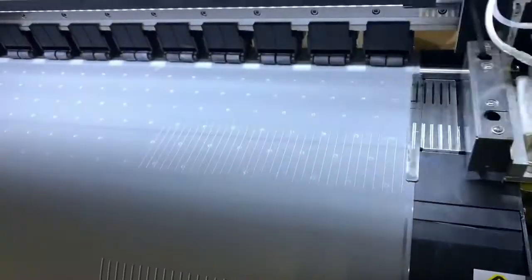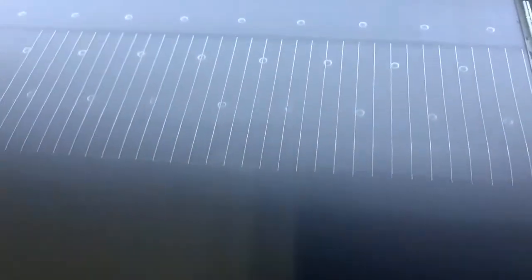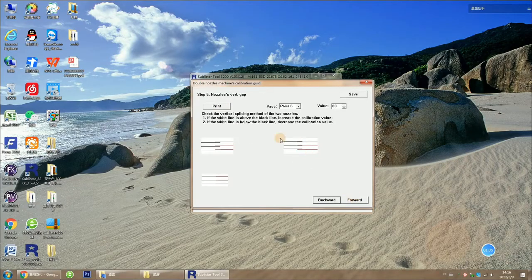Now the two lines are completely coincident. This means that the horizontal direction of the two nozzles has been aligned. Next, we go to step 5 to check the vertical spacing of the two nozzles.